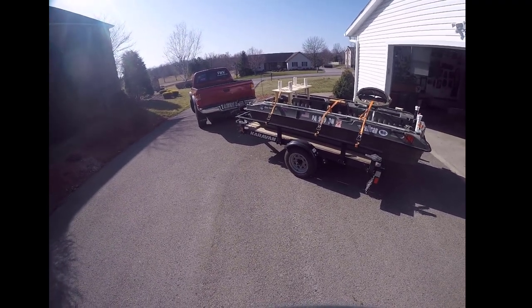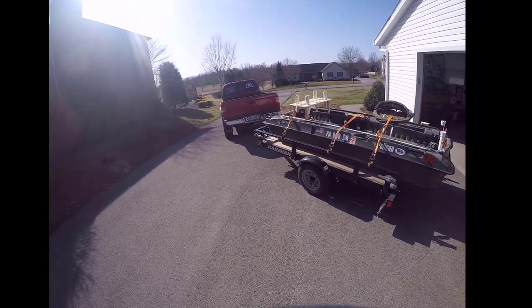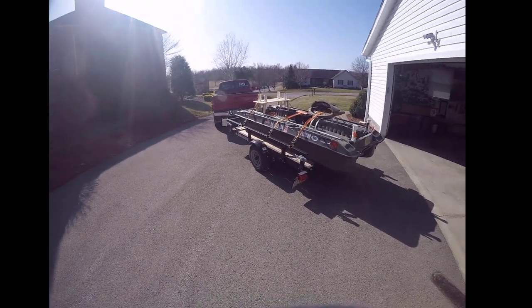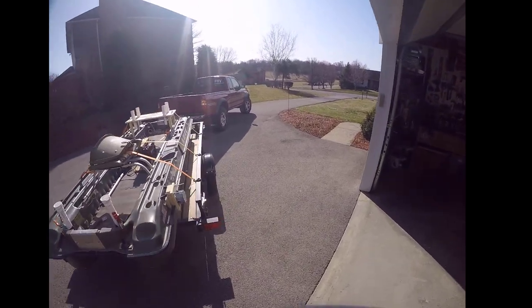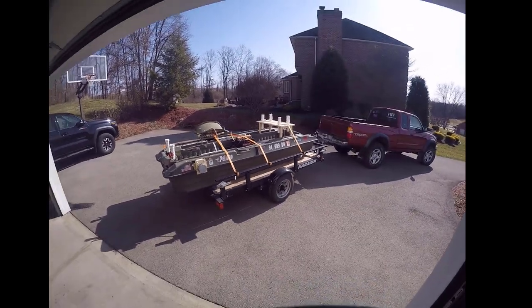Today is probably not going to be about catching a lot of fish, but we'll see. I'm going to go toss it around a while. But what I am going to do today is test out two of the mods — the new mods that I did over the winter, as you guys probably already saw. If you haven't, check those videos out. I'll put a link in the description for them.